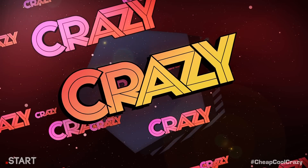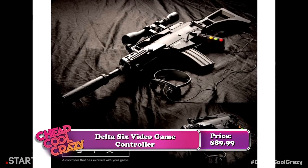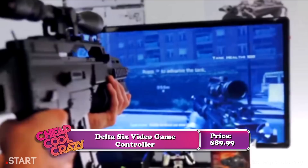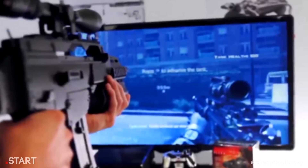Our crazy product this week is the weirdest, coolest, most awesome controller we've seen in a long time. It takes the action of Call of Duty and brings it to life while making you look like a total badass — and it's actually affordable. Check out the Delta 6. It's a motion-sensing gun peripheral for shooters such as Call of Duty and maybe others. The makers haven't said whether it'll work with other games, but here's hoping.